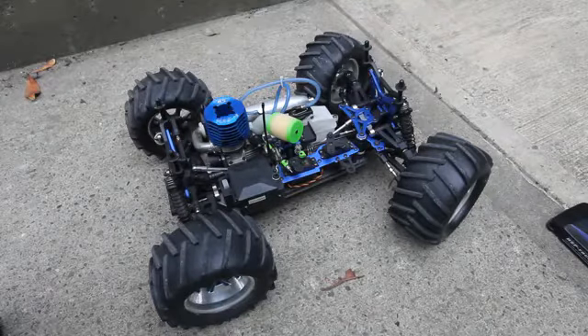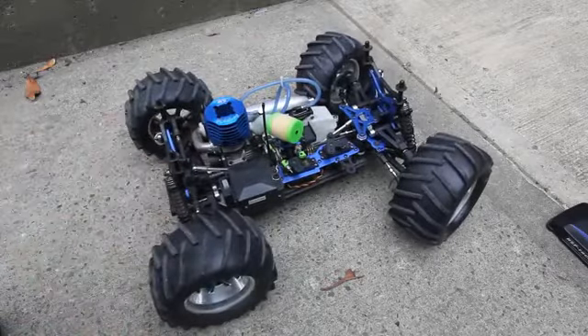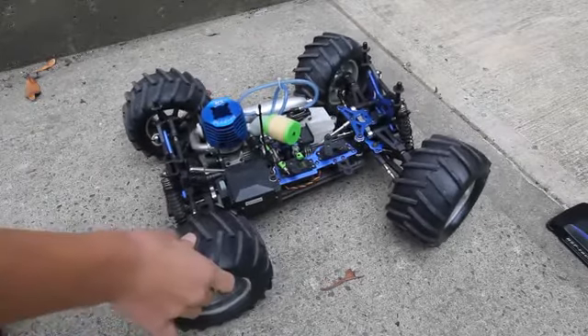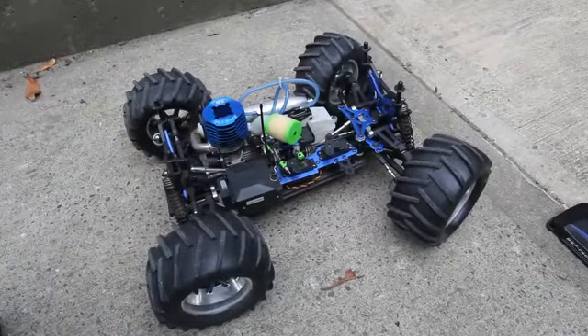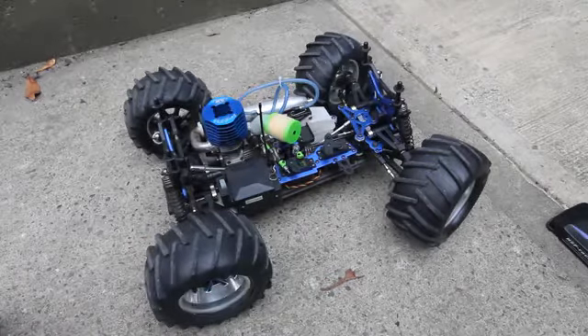After you're done with your car, don't forget to clean it. I don't really have to clean it because it was just in my backyard for a couple of minutes, but if you're out in the field, make sure to clean the wheels, clean the base, and clean the engine — of course, it's the most important part of your car. So have a good time with your car. Peace.